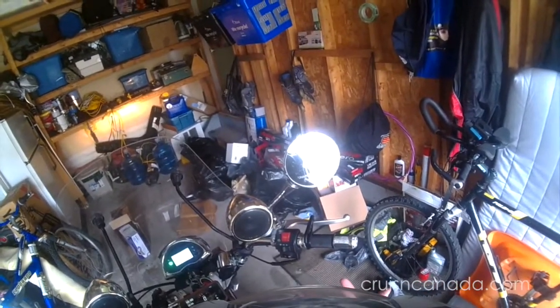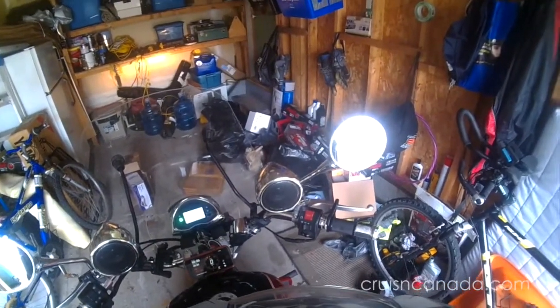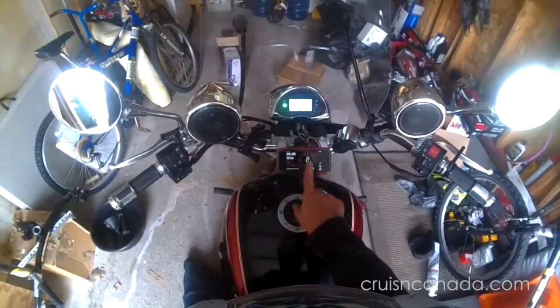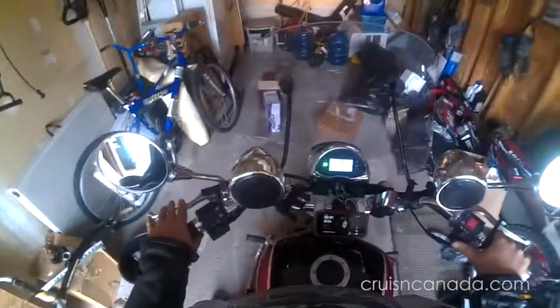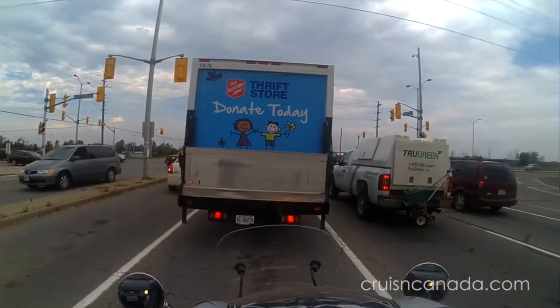I'm going to take a quick ride and go see how well she does when I'm actually at a cruising speed. I have this here — hopefully it gives me a more accurate reading of my speed. I'm going to start and I'll talk to you once we get back on the road.